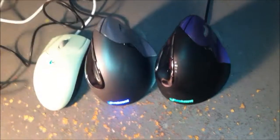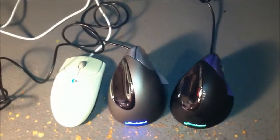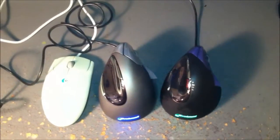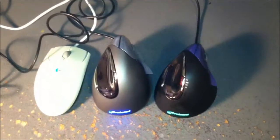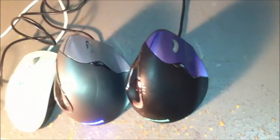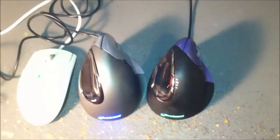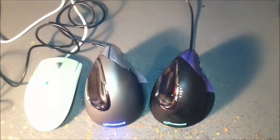Hope you guys enjoyed this review. On a scale of one to five stars — even though it's quite expensive, it's better for your wrist and your body ergonomically, and it has better functionality and performance. I will give it four stars. Definitely check out the Evoluent Vertical Mouse, offered in various functions and sizes.